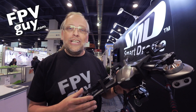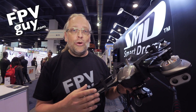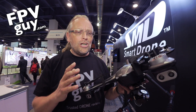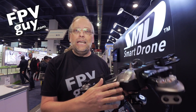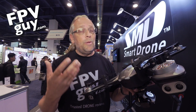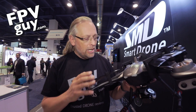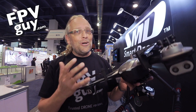Hi there guys, I am Bo Lorenzen, the FPV guy. As you know, I have been cruising around the CES show in Las Vegas this week looking at different products. One product I actually did not look at is the SMD Mirage — however, when I posted some other videos I started getting a bunch of emails from you guys asking about it, which is why I'm looking at it now. I went over to talk to Edward, the owner.